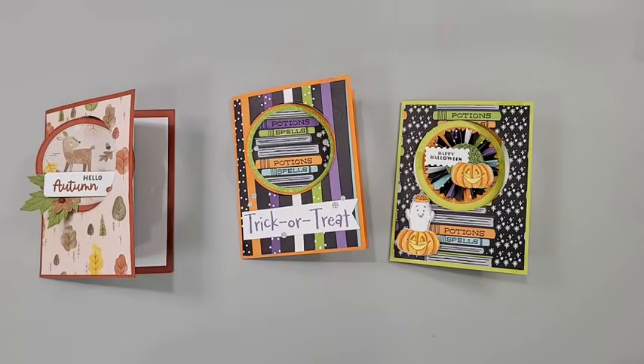Oh my goodness, everybody's just jumping on. Thank you so much for joining. So let's get started with this super cool fun fold.